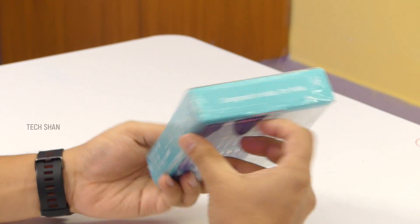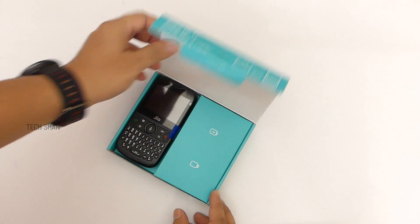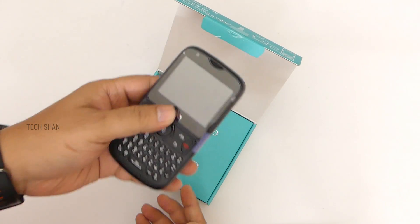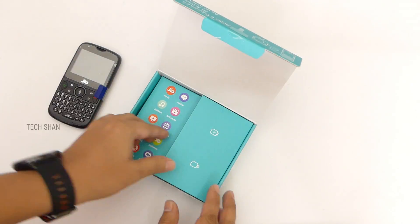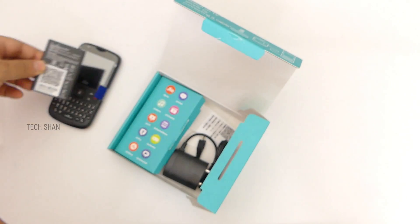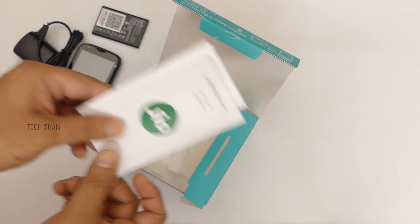Here is the box. On the retail back we have all the Jio services and features mentioned. This costs rupees 2,999. Opening up the box we have the phone itself — should I say BlackBerry on a budget! Then a 2000mAh battery, the normal micro USB charger at 5V 700mA, and some documentation. That's about the box.